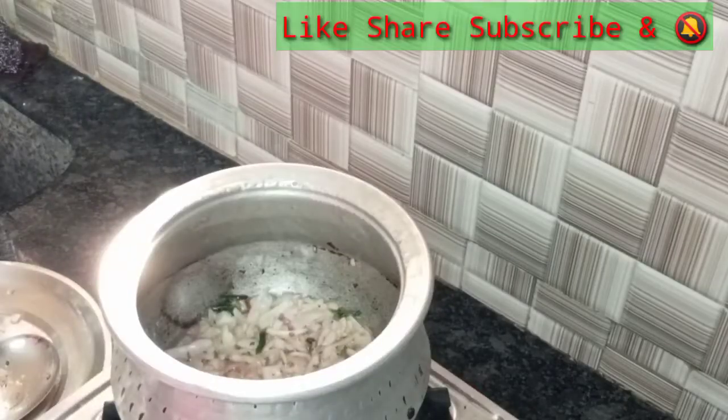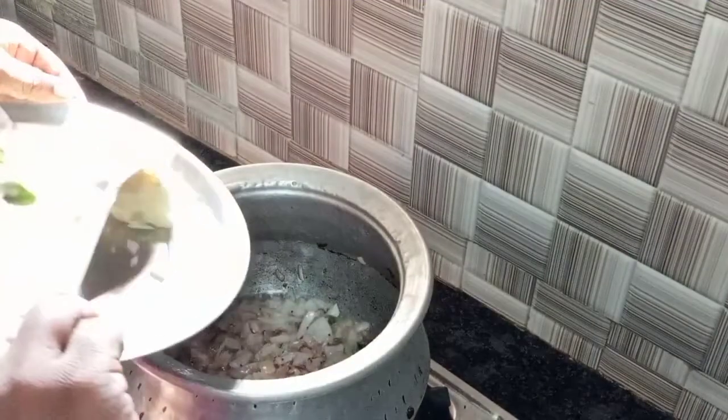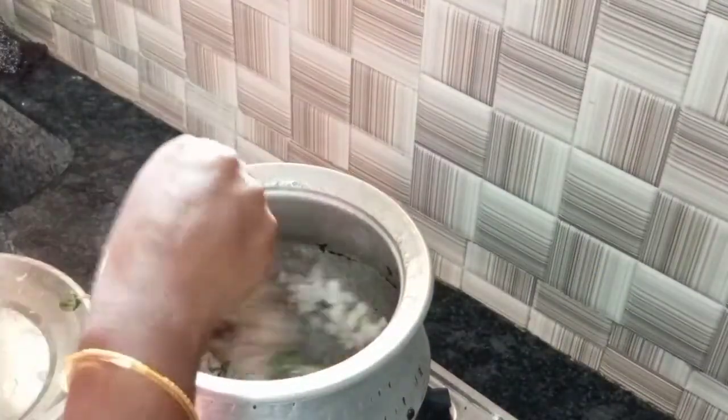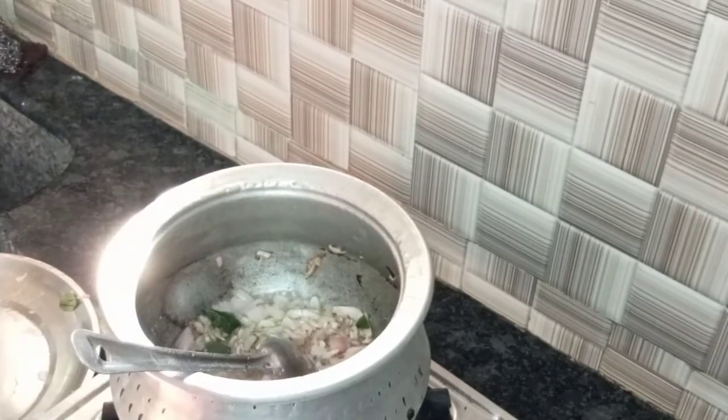Let's fry it. Let's cut it and add it. The garlic leaves will be added.